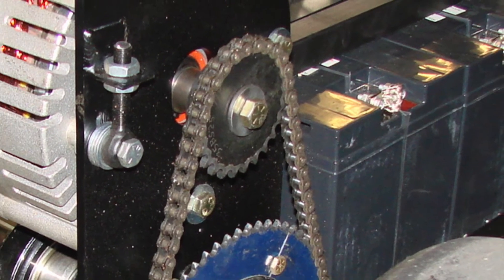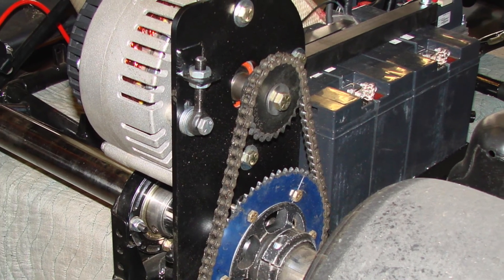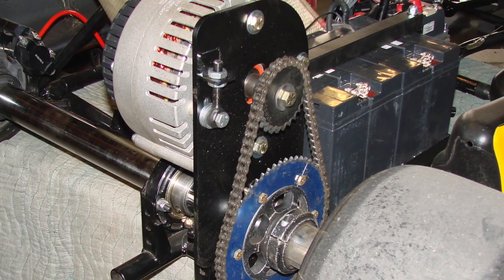Another important consideration when choosing sprockets is the space between the sprockets and the space between the axle sprocket and the ground clearance.